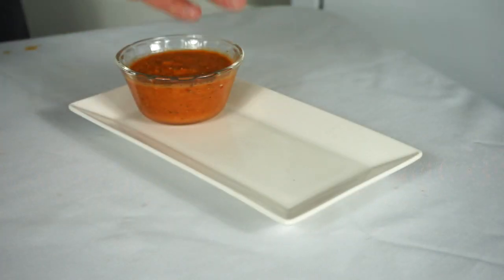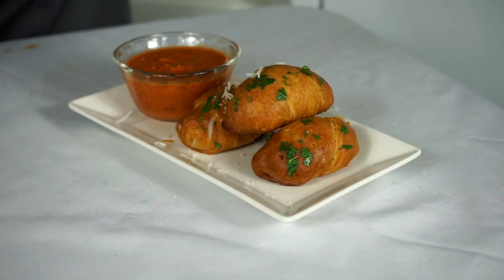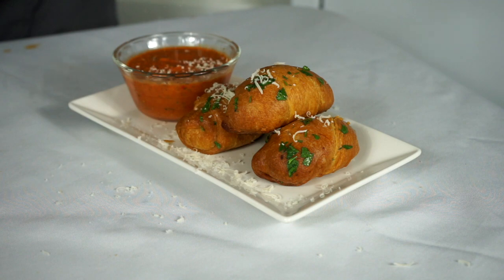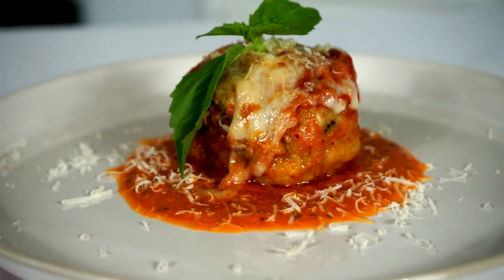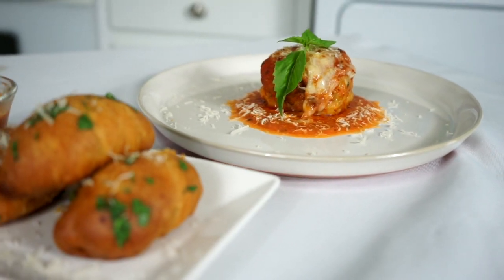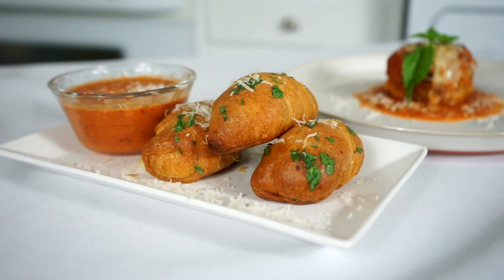Plating this one is pretty simple — put down your bread pockets, garnish them with some Parmesan cheese, and call it a day. These two meatball dishes are very easy but I promise you they're good. Try them at your next get-together, party, or Fourth of July. Thanks for watching, guys — peace.